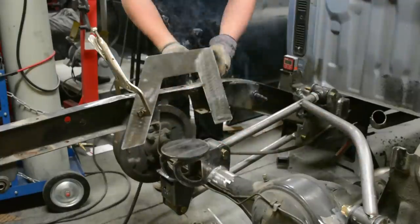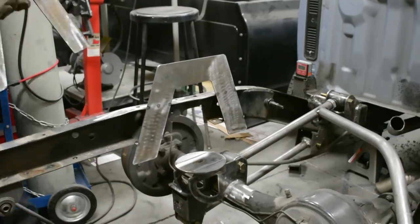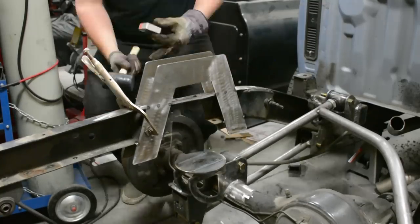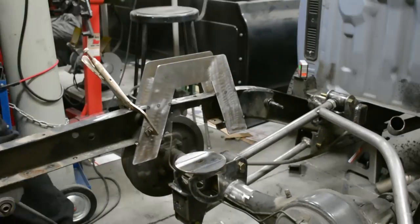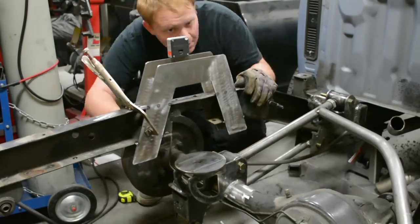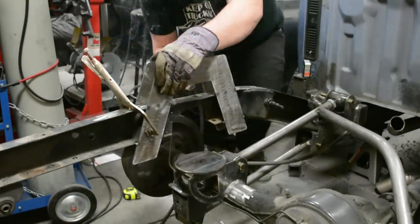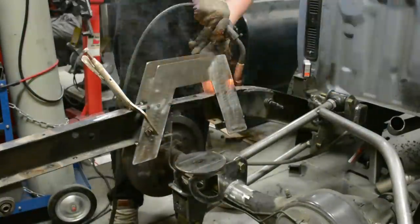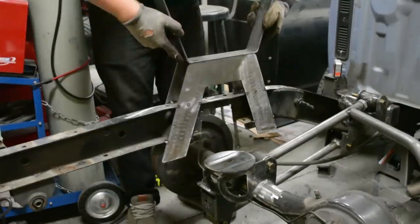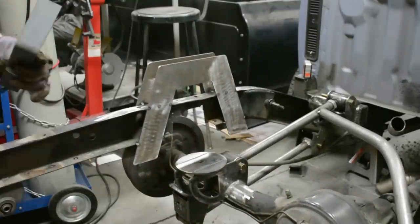It's always helpful to have some clamps. Once I'm happy with it, I tack it into place and double check before fully welding. Once the sides are in, we mark the top where we need to cut it — it's cut to your custom length — then weld the top in to complete the top portion. This may seem counterintuitive, but you need to weld in the sides and top of your c-notch before you cut your frame — that way your frame stays in the exact same location. You just now have the opening to allow your axle to travel upward.